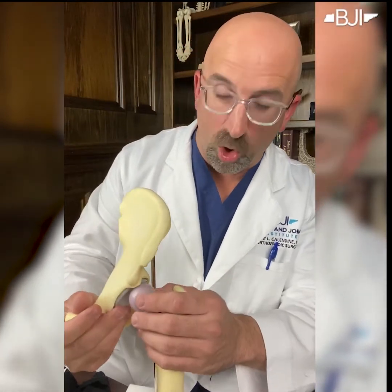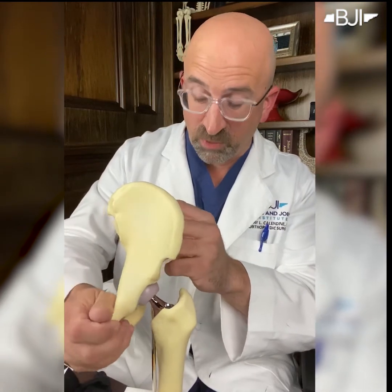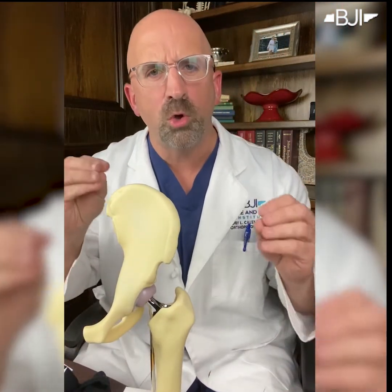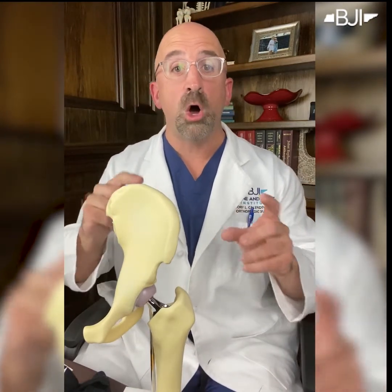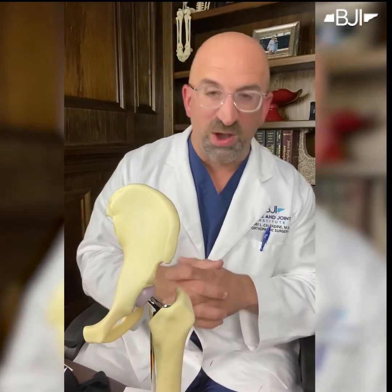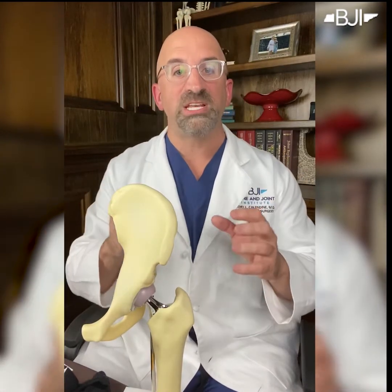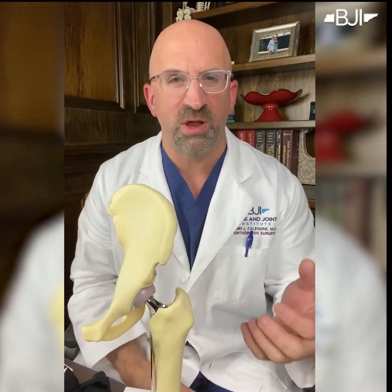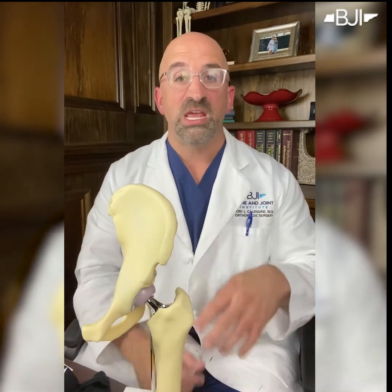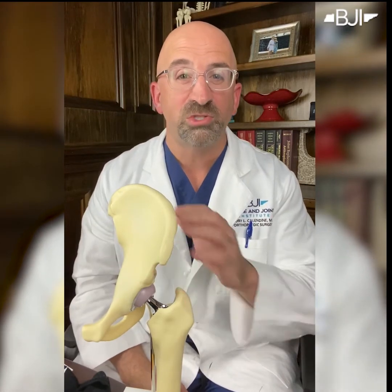Once we're done, we put them all back together. The problem in hip replacement is we're solving bone on bone — so instead of bone on bone, there is metal and plastic in between. Everybody wants to know how the parts are held together. Well, they're not really. The hip replacement is kept in place by the muscles around the hip. That's why physical therapy is so very important. So hip replacement is four components, four parts, and we rebuild both sides of the joint.